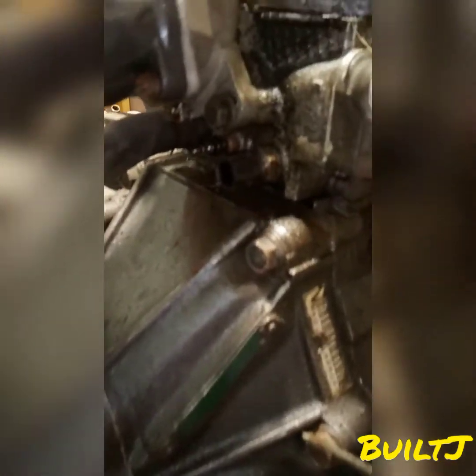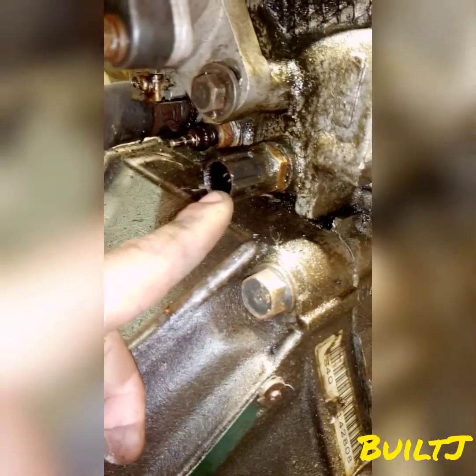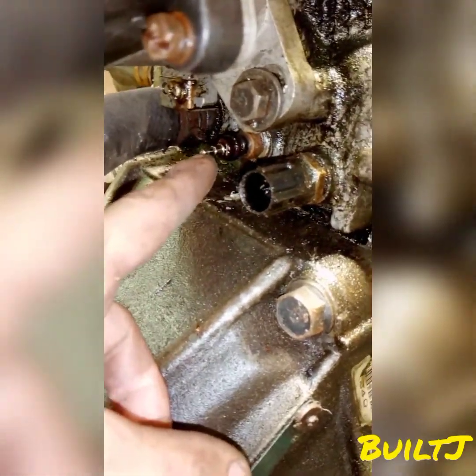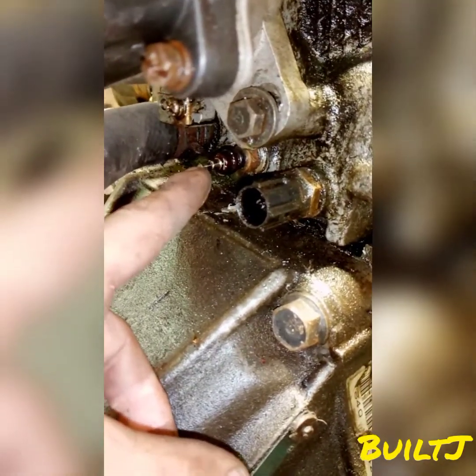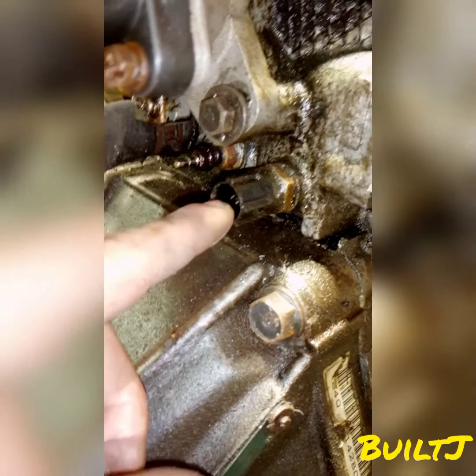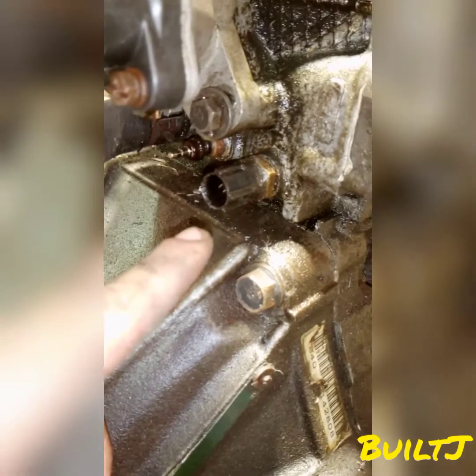Down below we have your ECT sensor, which is your engine coolant temperature sensor, and then we have your coolant sensor. This sensor is going to tell you on the cluster whether it's cold or hot. The engine coolant temperature sensor is going to tell the thermostat when to open and close. If this sensor is cracked, your thermostat may not open and you may have overheating problems, so keep that in mind.